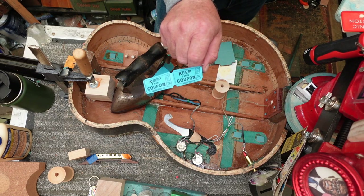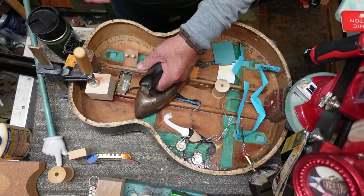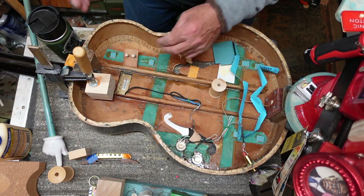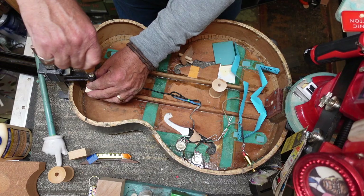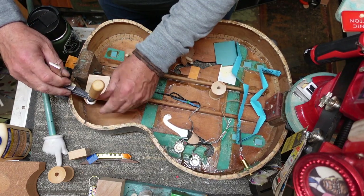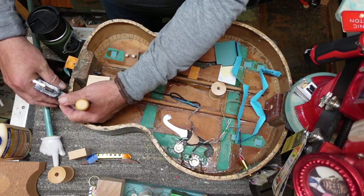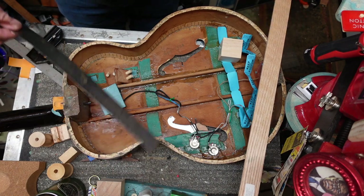A few hours later — let's take granny's iron off and get that out of the way, then pull off the clamp. Things are going to get a little complicated now.